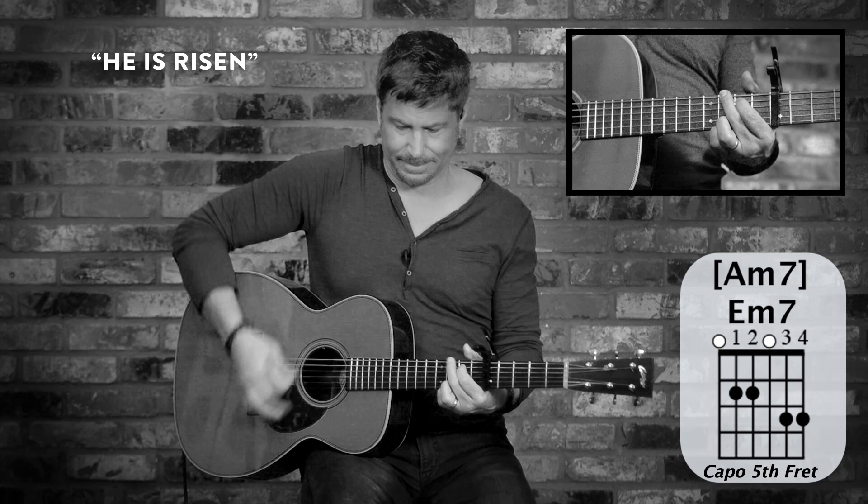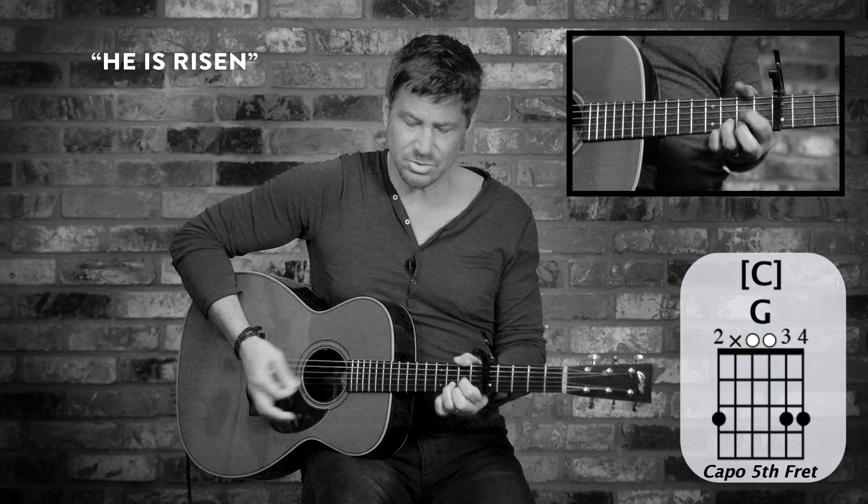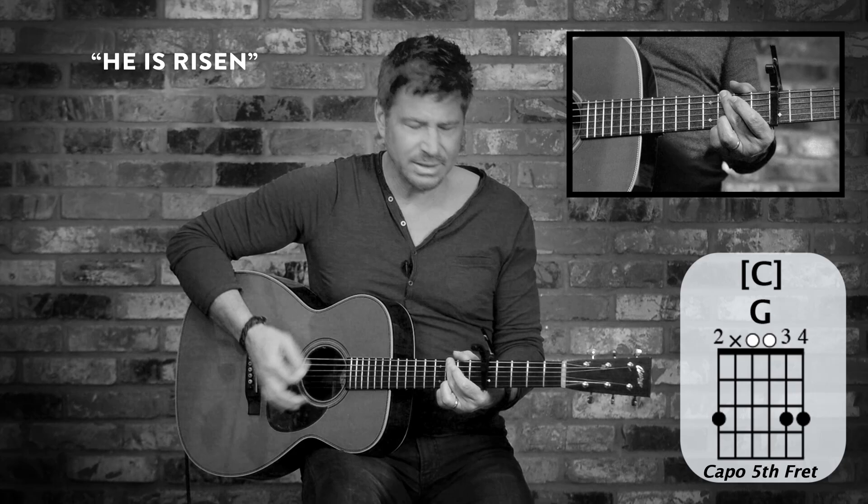Back to muting on the verses — we're muting with that right hand palm again. Again, concentrate on locking in, timing wise, from the tune.